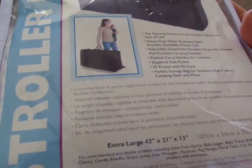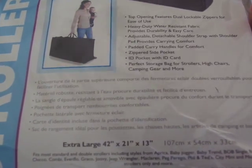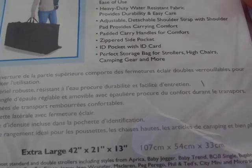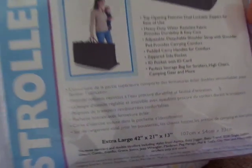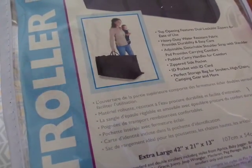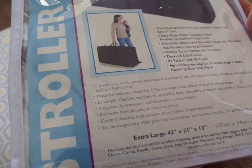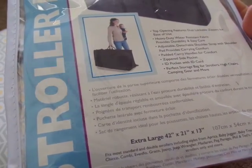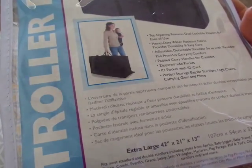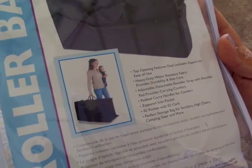This is an extra large bag — 42 by 21 by 13 inches — and then this is what it is in centimeters. You can go on target.com and find them there. It does fit most if not all stroller systems like Chicco, Evenflow, Graco, Juvie, Jeep, Wrangler, Peg Perego, and a lot more others. So it definitely fits my travel system.